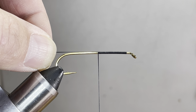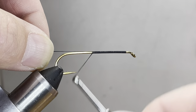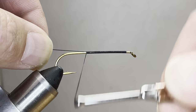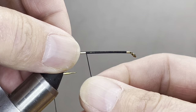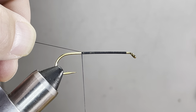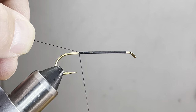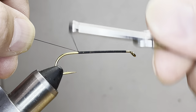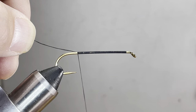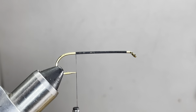Make sure you constantly check that you have flat thread. Spin your bobbin around to get those individual strands to open up and not rope together. Nice flies take a little bit of practice, a little bit of work, and a little bit of patience. Once we get to the hook point, we can go ahead and trim the tag out.